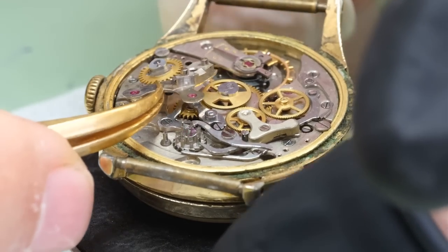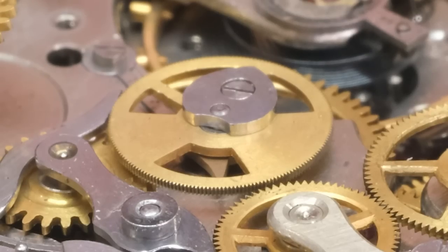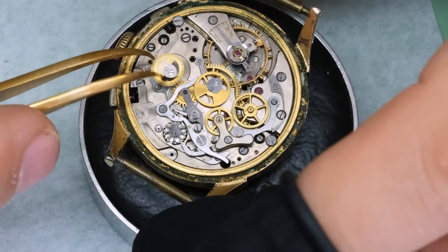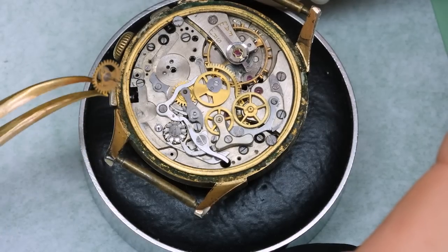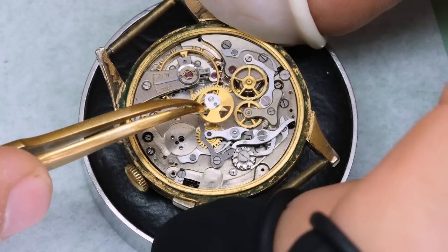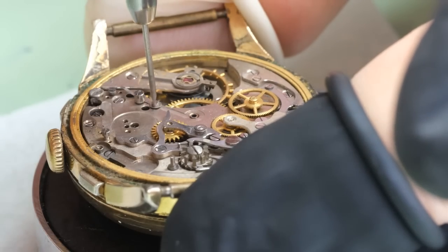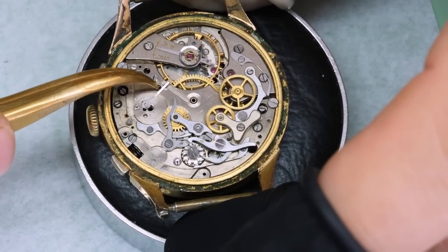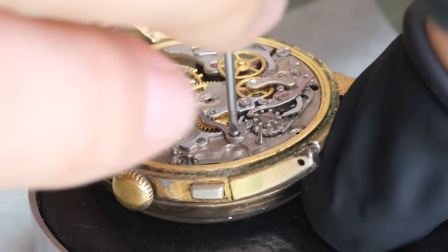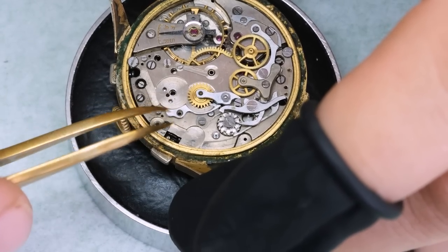What we see is the result of not being careful when you take that chronograph bridge off: the pivot on the chronograph wheel is broken off. So that would explain why we have issues with the chronograph function. The question is then what do we do about that, and the obvious answer is that we find a new one — if we can — because this is a movement that hasn't been produced for 50 years, and the parts you find have been stored somewhere for a long time.